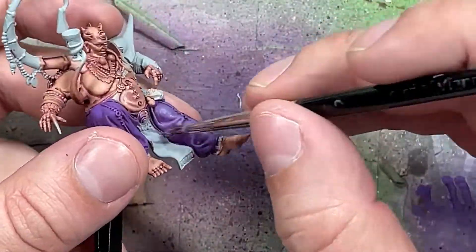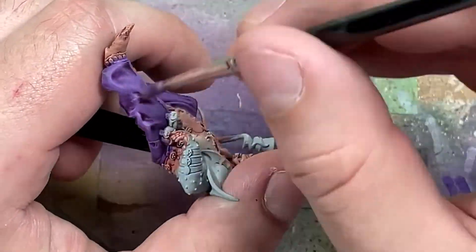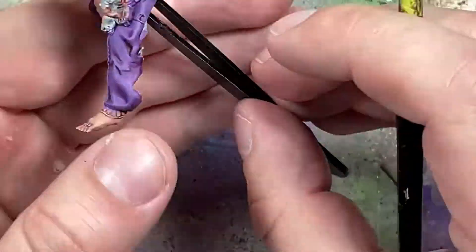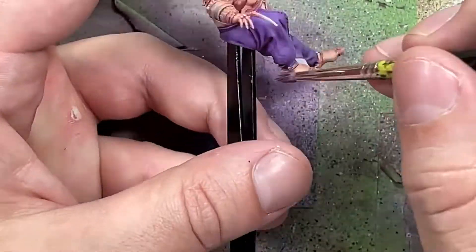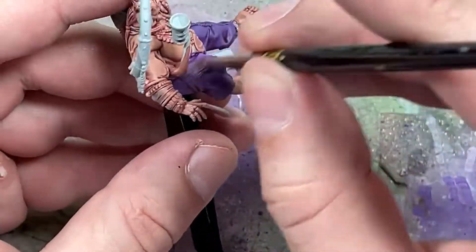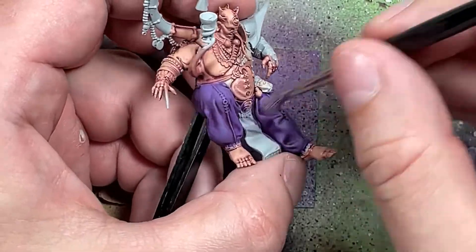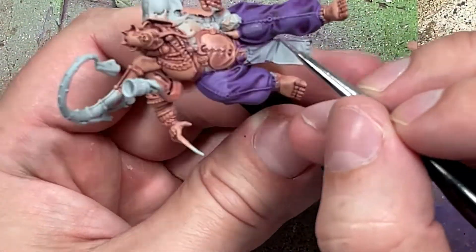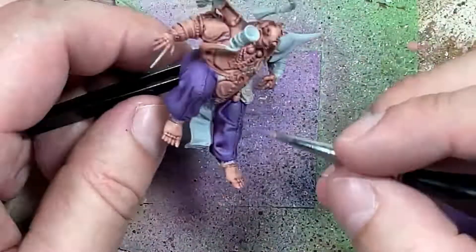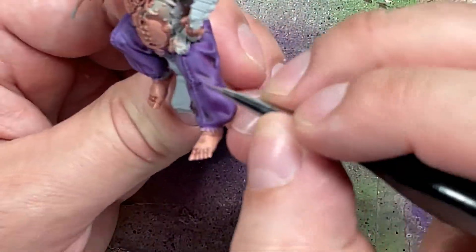I then do two parts Daemonette Hyde and one part Genestealer Purple and overbrush/drybrush onto the pants again, covering around 60-70% of it - we want to basically build up some highlighted layers. I then overbrush/drybrush pure Daemonette Hyde onto the most raised and upper areas, covering about 50% of the pants now. All this dry brushing has led some places looking kind of dusty, not very strong in colors. So we take some watered-down Daemonette Hyde and apply straight lines on the biggest folds and most raised areas to envision folds there.